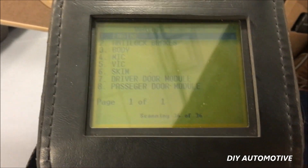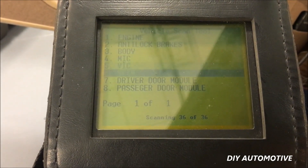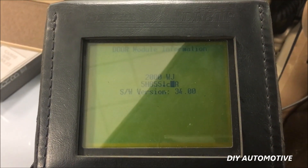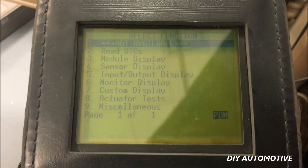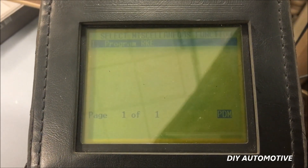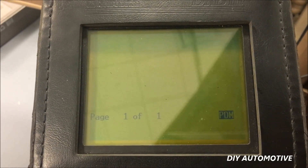Now that we got through there, we'll go ahead and come down here to passenger door module, click enter, and click enter through this screen here. Then come down to miscellaneous, hit enter, and we want to program the RKE.